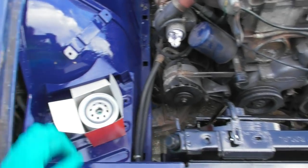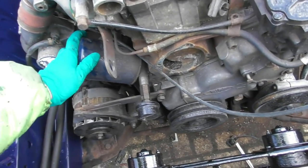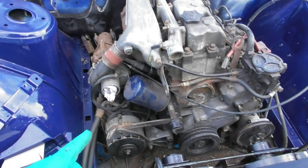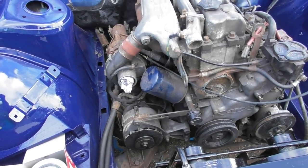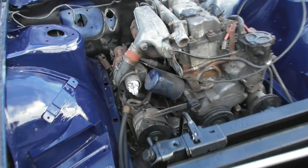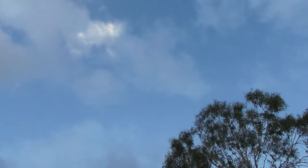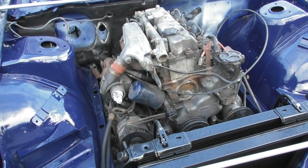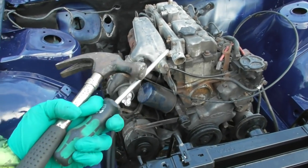A lot of the pattern part aftermarket filters don't have check valves like they're supposed to, which is often why they're cheaper. I can't find my oil filter removal tool so I might have to get a screwdriver and just smash it through to get it off. It's just started raining again out of a blue sky, which is very annoying - otherwise I wouldn't have bothered bringing all my tools out.